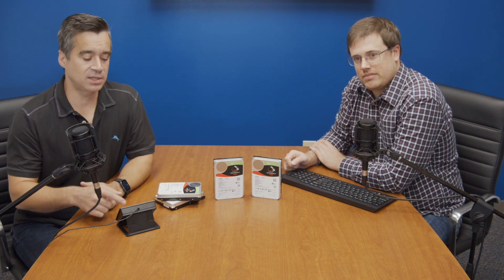We took eight of these — there are four on the table but we have eight total — and put them in a QNAP NAS to see what it could do. But let's go ahead and take a look at some of the highlights before we get to the performance.